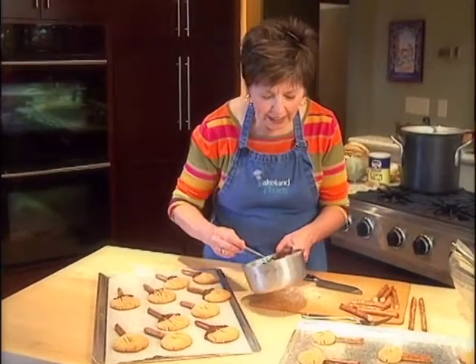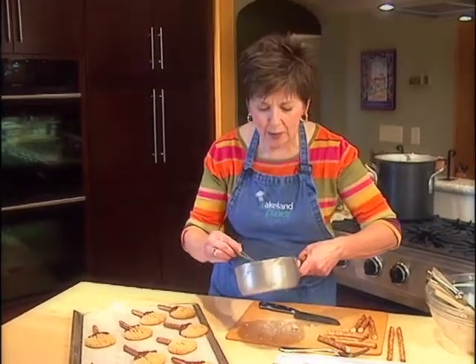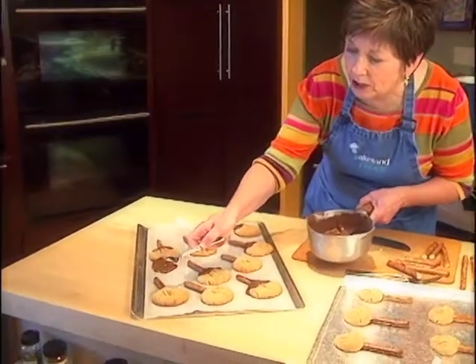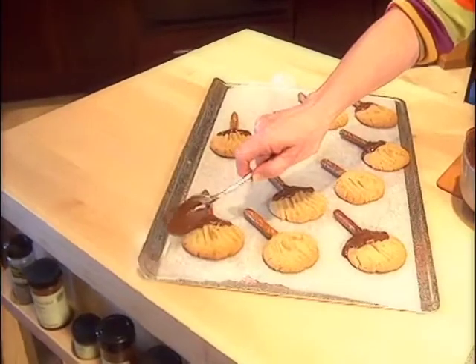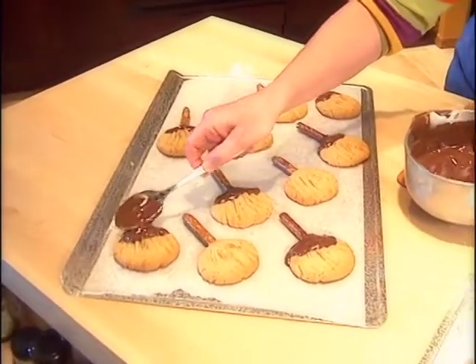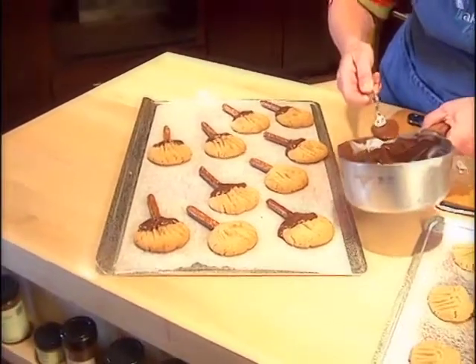I'm going to take a little of the melted chocolate. When you melt chocolate, either use a very heavy saucepan like this, or you can put a glass bowl over a pot of simmering water and it will melt real nice that way too. Then I'll just take a little bit of this melted chocolate and spoon it right at the point where the handle meets the bristles. And there we go — once that chocolate hardens they're ready to eat.